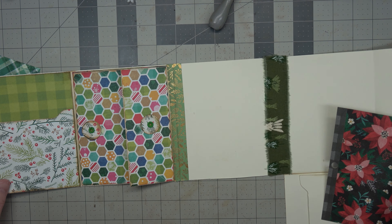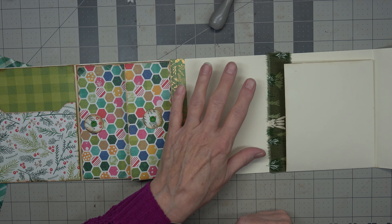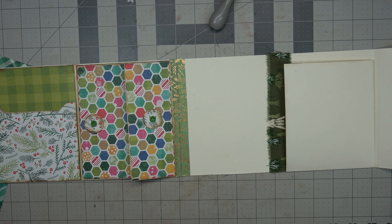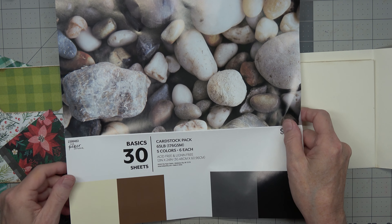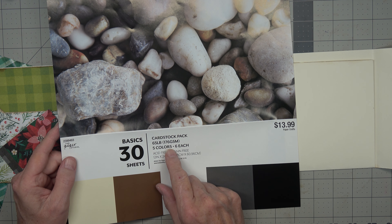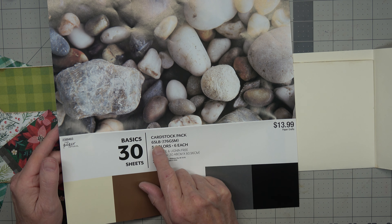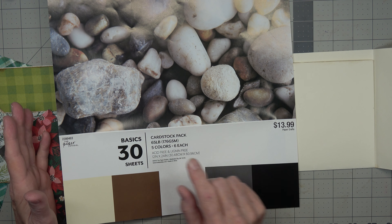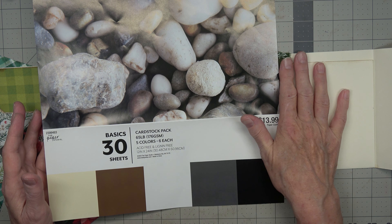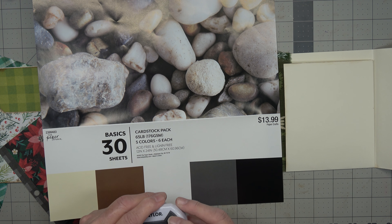Hello, it's Angela with Dogwood Paper Arts, and I'm back to work on the one sheet wonder. The base unit is made from a 12 inch by 24 inch paper. The brand is Paper Studio from Hobby Lobby. It comes with 30 sheets in 5 colors, 6 of each color. It is 12 by 24 inch and it is a 65 pound or 176 GSM cardstock, so it's not super thick. It does provide a very good base unit for a one sheet wonder if you want to make it out of one sheet.